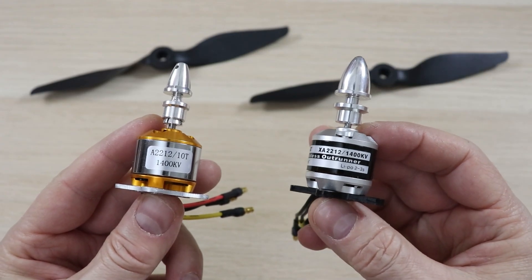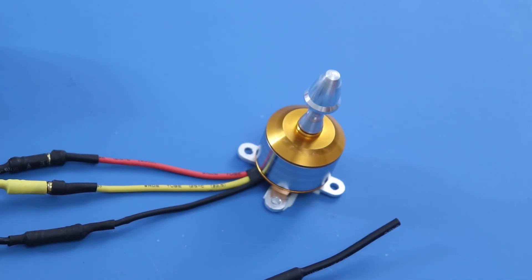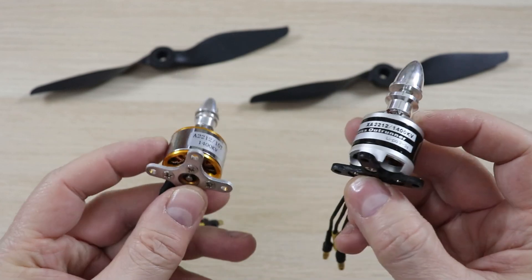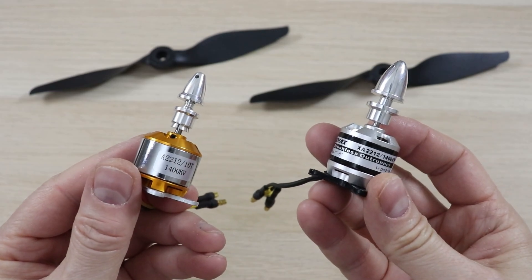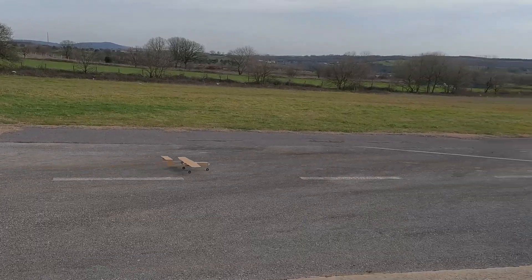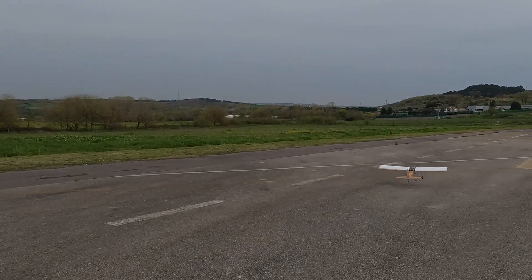The 2212 size motors are very suitable for beginners. The KV value can be 1400. 1400 KV provides reasonable values for both thrust force and speed. There are two popular options: the no-name one is cheap but has sufficient performance, while the Emex brand is more expensive and provides approximately 100 grams extra thrust force. For models with a wingspan between 70 and 120 centimeters and a flight weight of no more than 600–700 grams, the 2212 1400 KV motor will generally be sufficient.